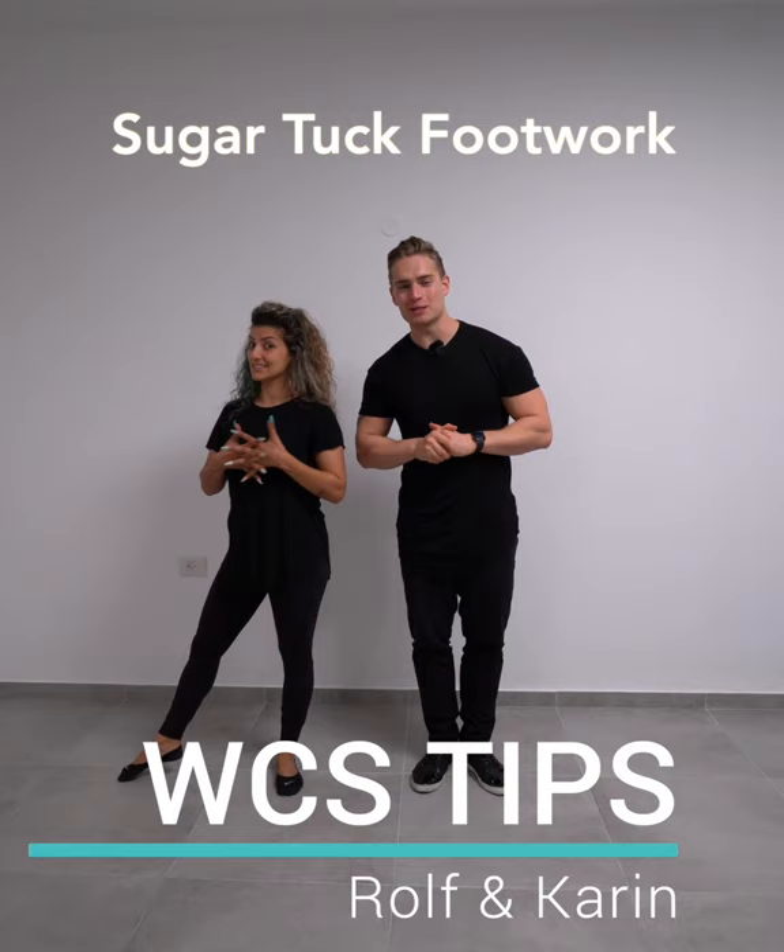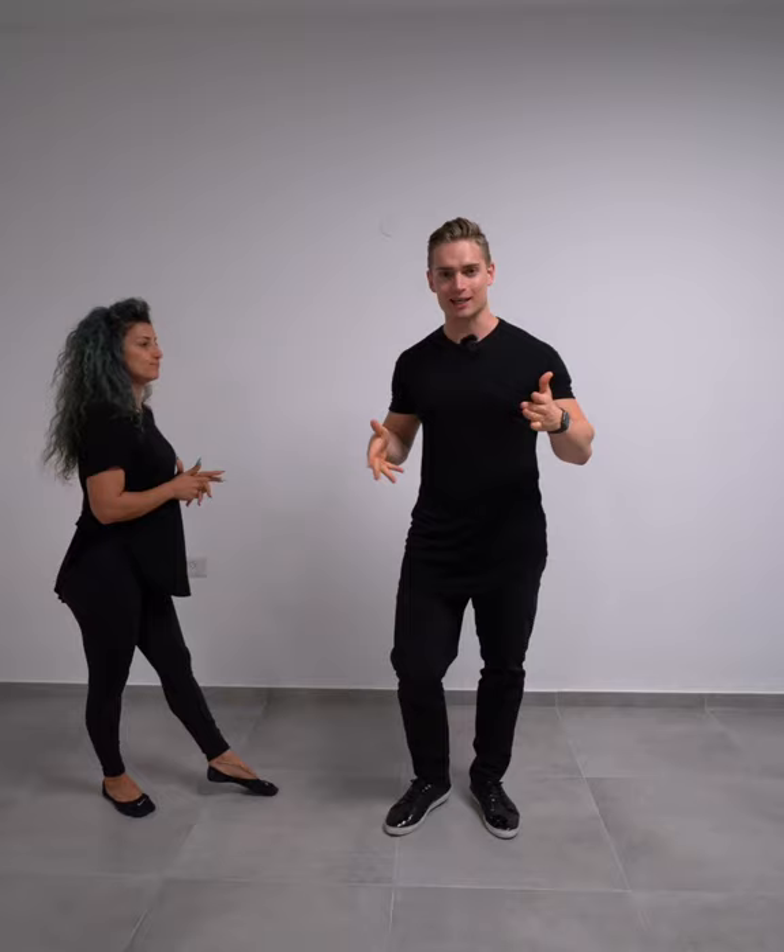Hey guys, Rolf and Karin here with another tip for you leaders. We're going to upgrade our sugar tuck. Here's a cool footwork variation for you.